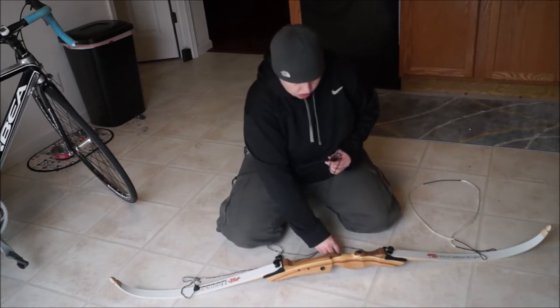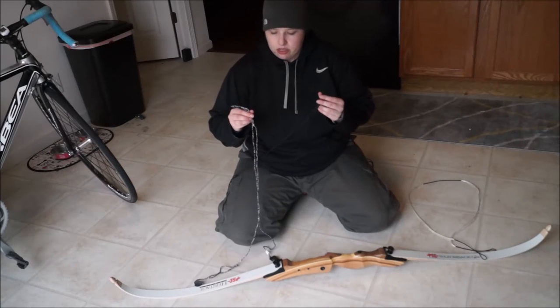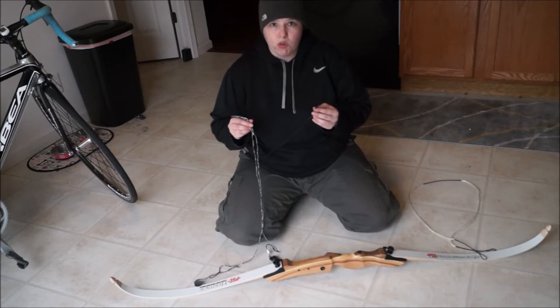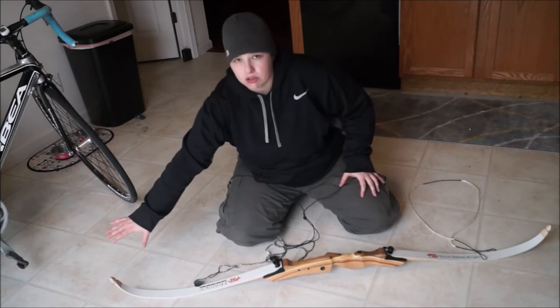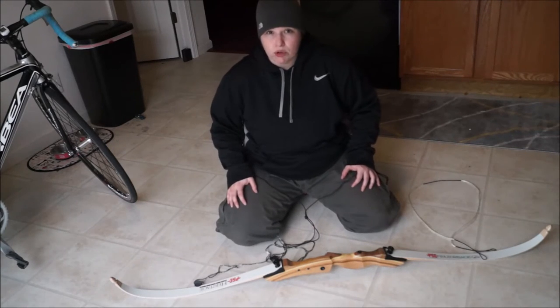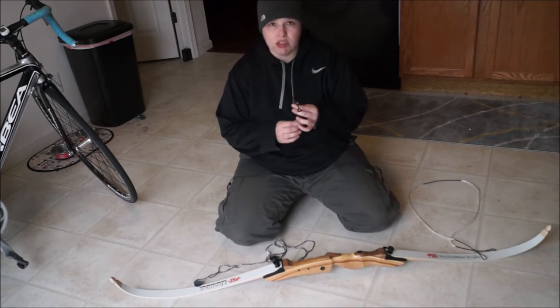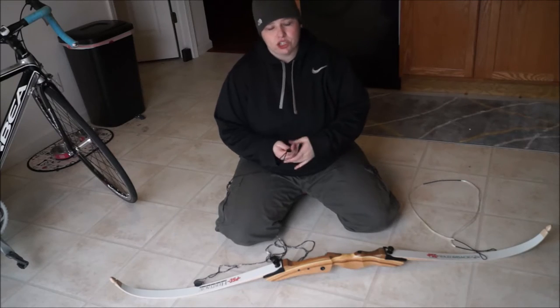You will note on both of my strings I have them tied in a knot in the middle. I'm short — I'm only 5'3" — and if I don't do this, I can't reach the end of my bow to place the string on. So if you're having trouble and it feels out of reach, just tie a little knot in the middle of your string, play with the distance, and that should help you.